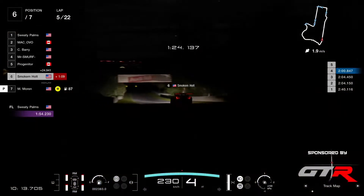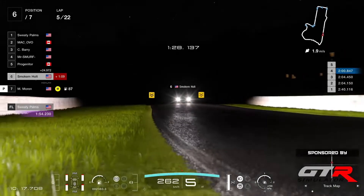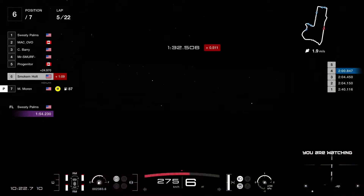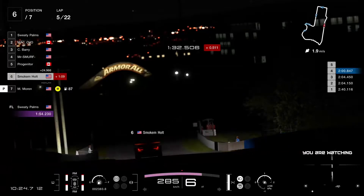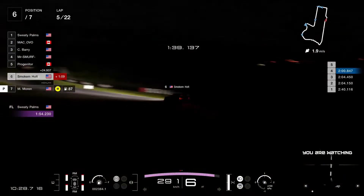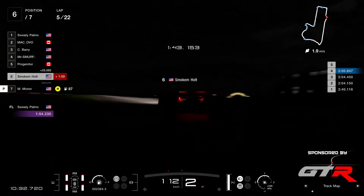Smoke and Holt was in last place; we now have JW Elite who is not racing today. With a couple of points he's gonna get here for P6, that might put him in front of a few people. So that would be very good for him — not finishing last in the championship.